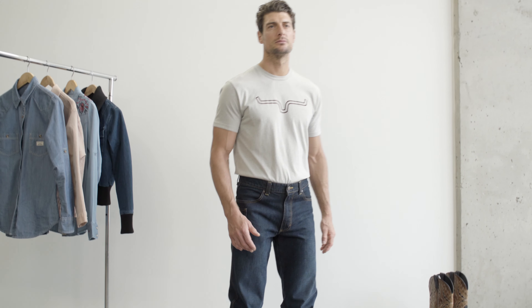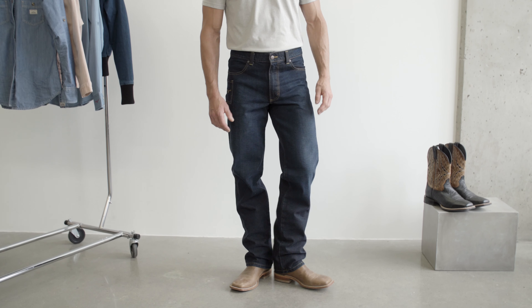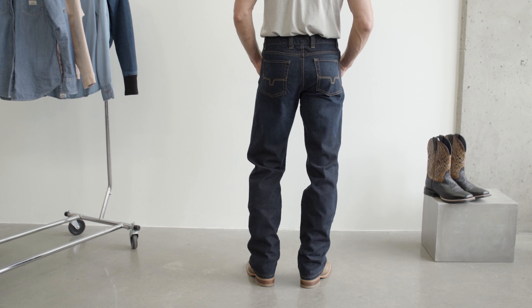The Watson jean is a mid-rise with a relaxed upper thigh for a comfort fit. We use 14 ounce ring spun cotton denim for maximum durability. This jean has a dark indigo shade with a hand-sanded detail and brown weft for looks.